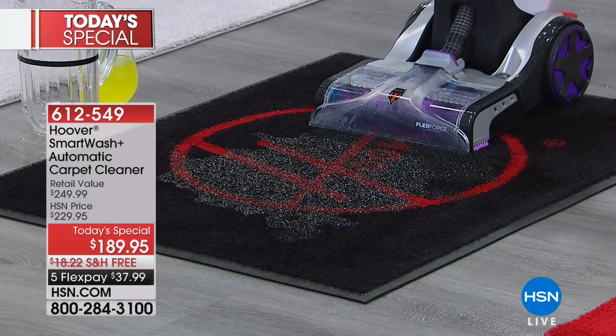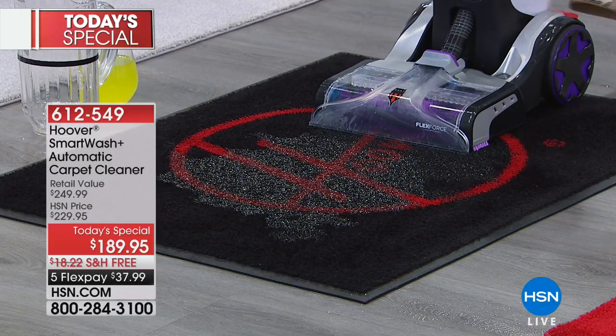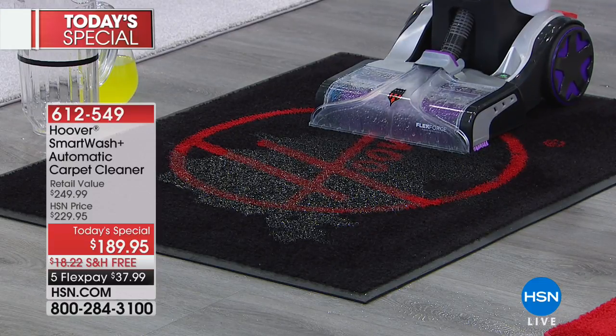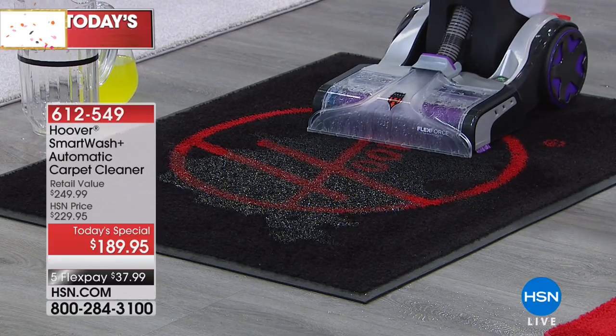Watch this — you can override it and put it in dry-only mode, so it's basically a dry vac. Watch the power. Wow, look at the force of that — that's pretty amazing.